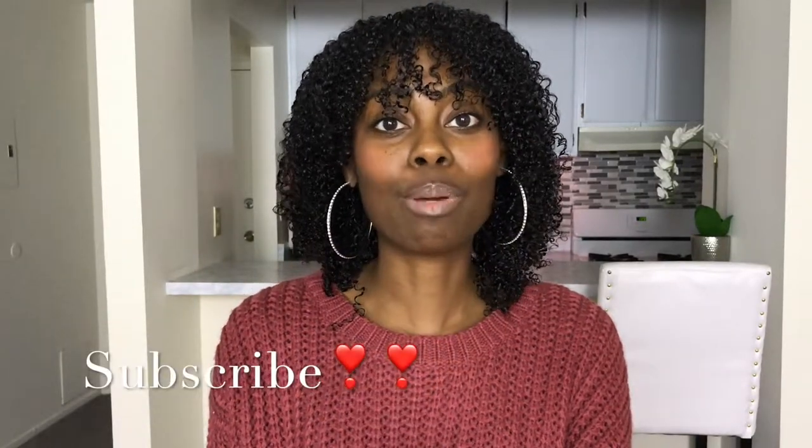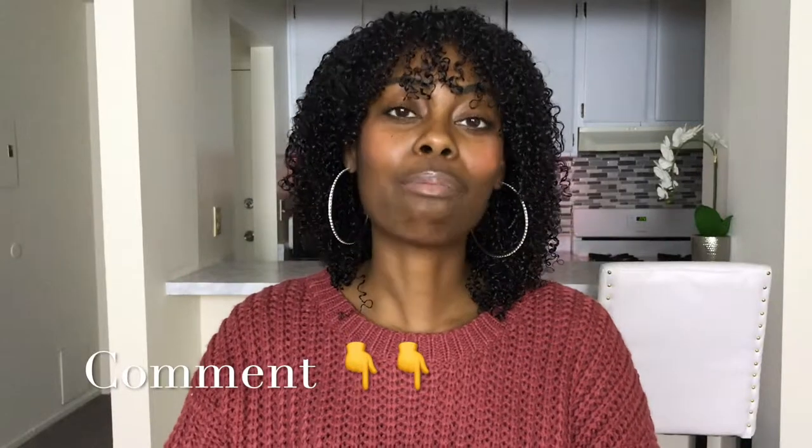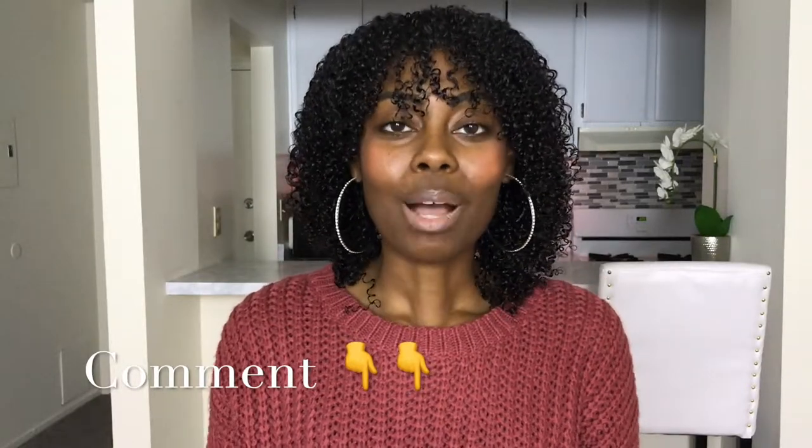If you want to see more videos like this one, make sure you subscribe right now. Drop a comment below and let me know what you guys think of this dish — if you've made something similar, how it tasted, and all that. Thank you guys for watching!